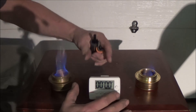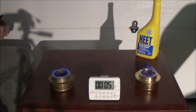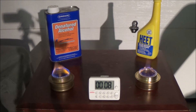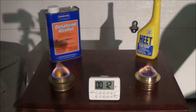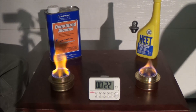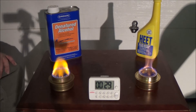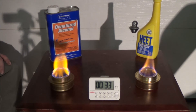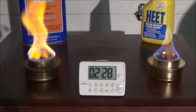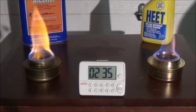That's pretty quick — both lit. I'm going to turn on the timer and we'll see what happens. The HEET is in this one, denatured in that one. At two minutes 28 seconds they're still going. I'm noticing the denatured alcohol seems to be throwing a little more flame — it seems to be a deeper flame. We'll just watch here and see what happens.